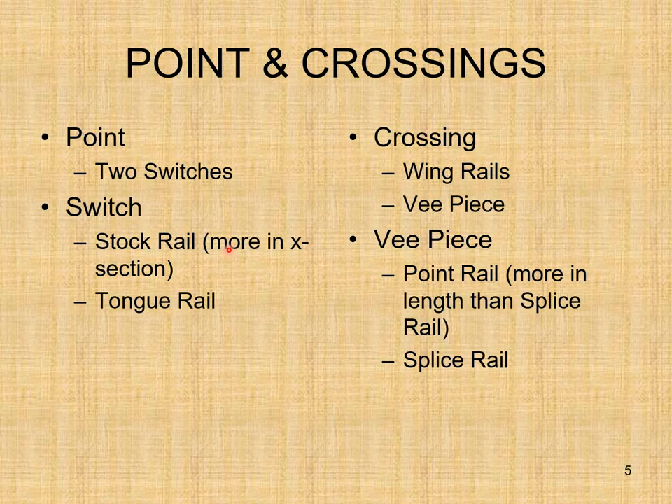When we use the term 'point', it means two switches. Each switch is a combination of stock rail and tongue rail, and these two switches together are considered as a point. The stock rail has more area of cross section, while the tongue rail has a minimum area of cross section at its end.